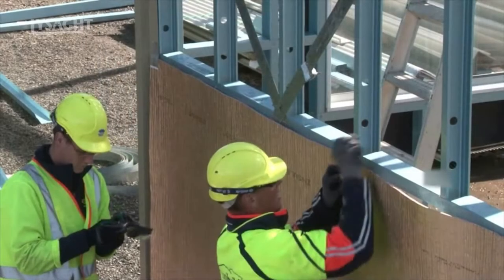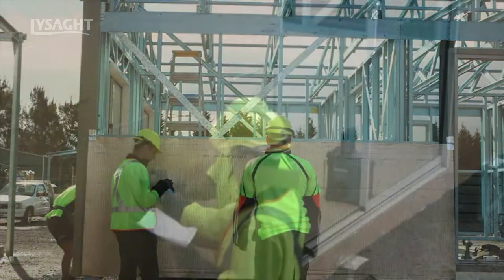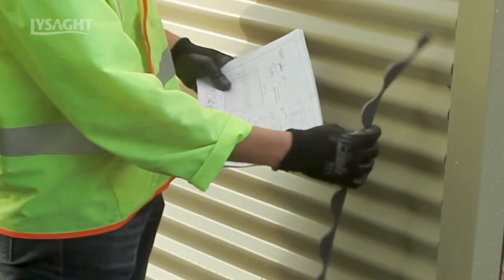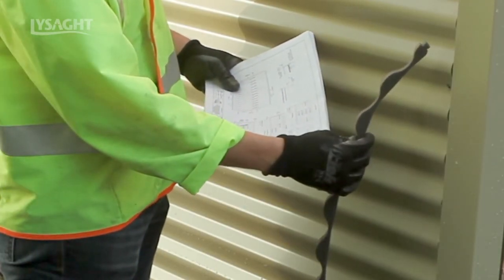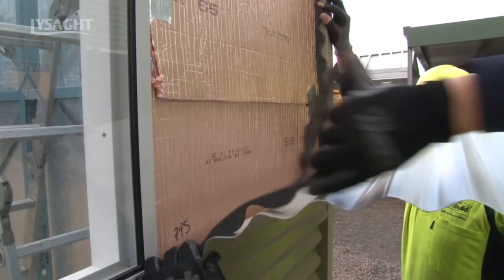Wall insulation is placed over the studs and held in place until sheeting is fastened to the wall studs. Before the sheeting goes on, a foam infill strip must be fitted at the corners to weatherproof the join. This goes behind the sheeting to waterproof the corner and around the windows and doors.